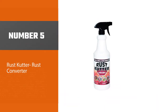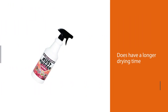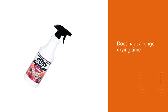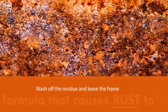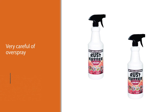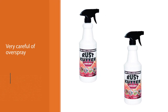Number five: Rust Cutter Rust Converter. Rust Cutter comes in a spray bottle, which eases application without inhibiting the effectiveness of the product. This product turns the rust into an airtight phosphate coating. The coating remains on the frame and keeps moisture from getting to the iron. The Rust Cutter does have a longer drying time, roughly between 30 minutes to a couple of hours. Once the product is dry, wash off the residue and leave the frame to air dry.